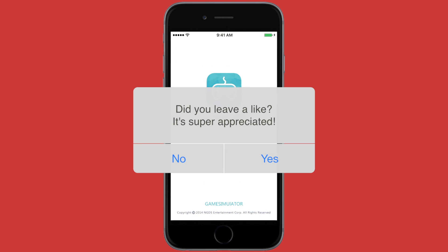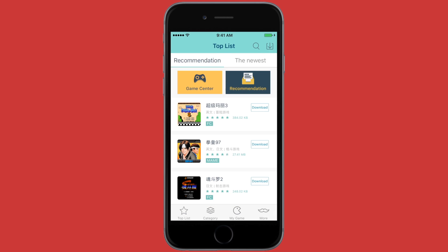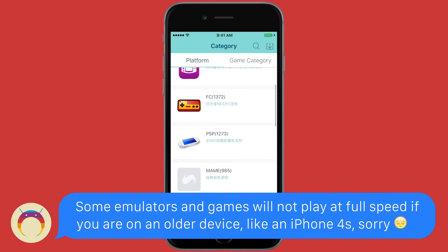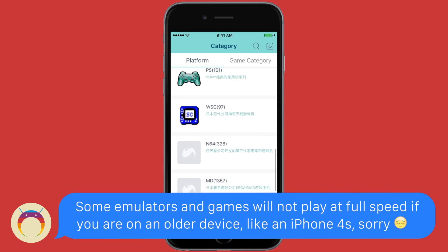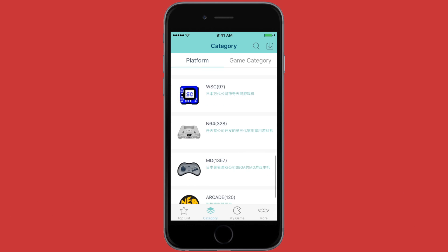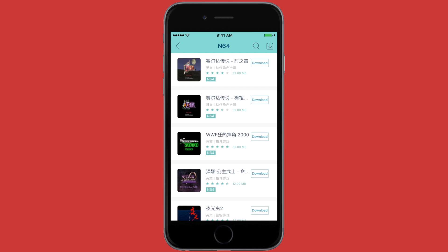When you open it, the first thing you'll notice is that mostly everything is in Chinese, but don't worry — a lot of the games are actually in English. To see all of the games that New Gamepad plays, you can head to Categories and see all of these awesome emulators that it plays. To get a game, you can search by the categories. If you want a Nintendo 64 game, just click Nintendo 64 and you can see all the games here, and to download them, all you have to do is click Download.